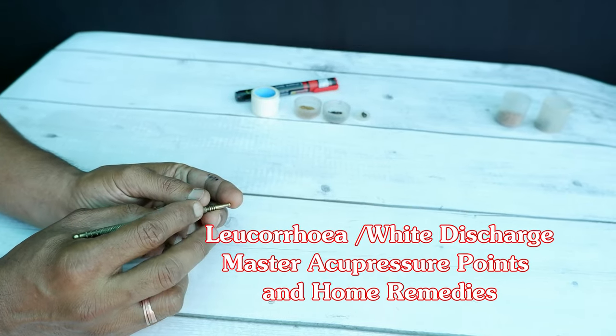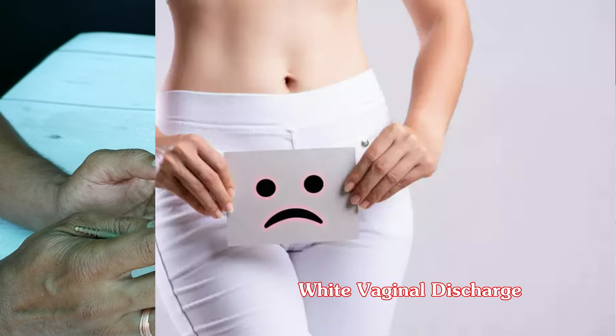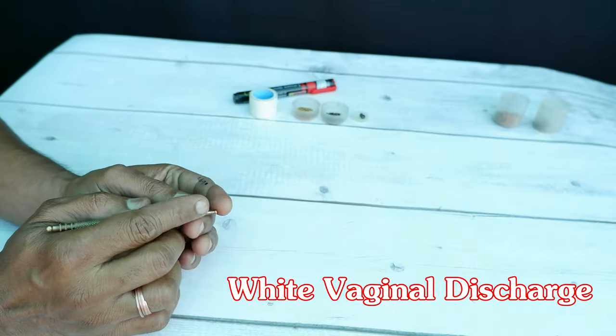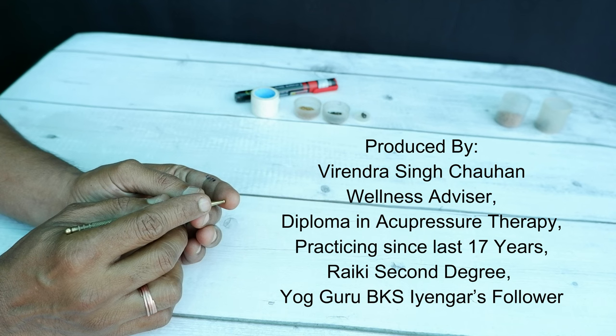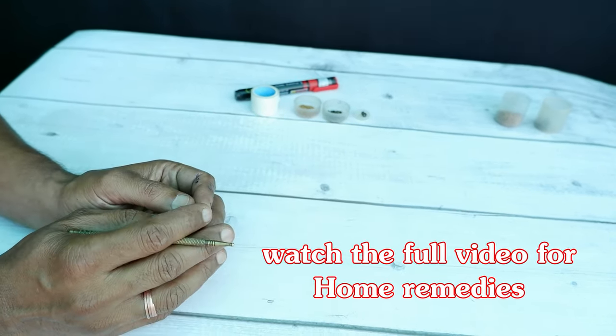Hello friends, welcome back to my channel Health is Wealth. Today I am going to share a few Sujok master acupressure points for leukorrhea — white discharge problem in women. I am going to share home remedies and dietary instructions also.